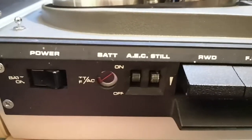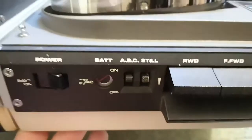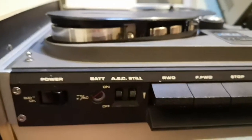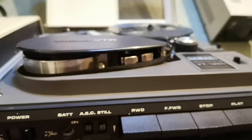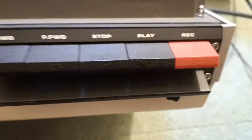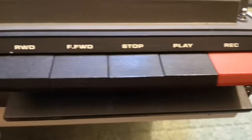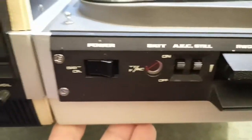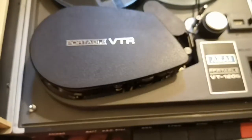I think the S is standing for 'super,' because you always had a normal model and then you had a model which was a little bit better. So I'll show you. The AEC — I don't know what that is. But the still: I guess you can stop rotating the take-off spool and then you get a still picture. So here's the monitor, and you have record, play, stop, and forward. Look at how good this looks. It's just unbelievable what good shape this machine is in.